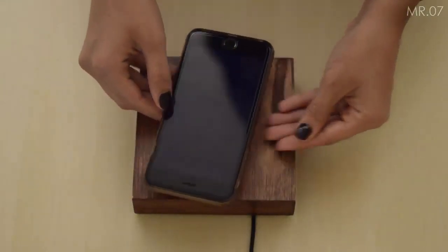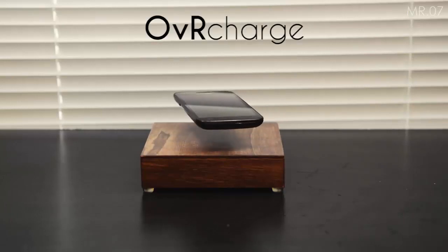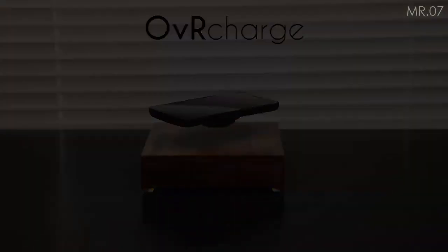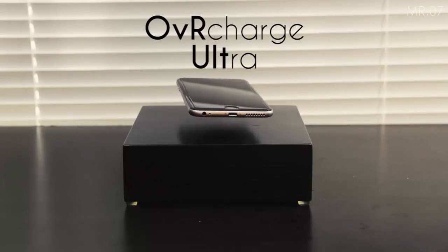It does however charge at a fairly slow rate. The regular model at 500 mAh and the ultra model at 700 mAh charge slower than an iPhone or an iPad charger.